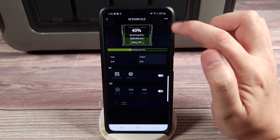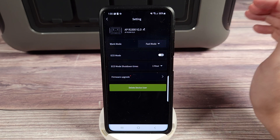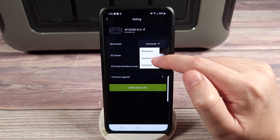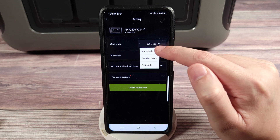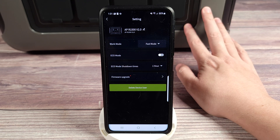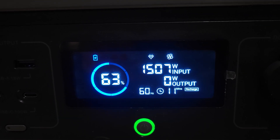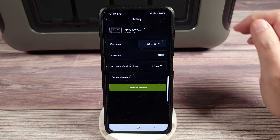Coming up top right here, you have a few different settings. You have work mode, which controls how fast the power station is going to charge. Fast mode was 1,500 watts, standard mode around 1,000 to 1,100 watts, and mute mode was between about 400 and 500 watts. This power station has a maximum charging of 1,500 watts, and on fast mode I was able to get about 1,510 watts at the most — so it does the rated charging speed plus a little more.